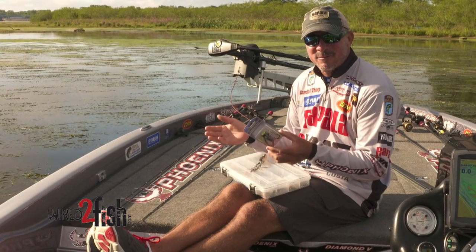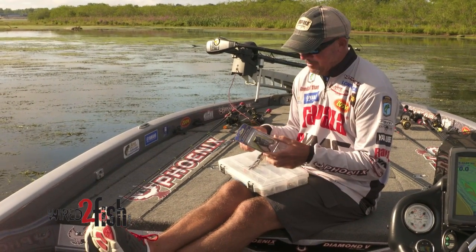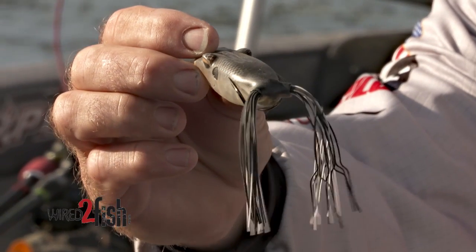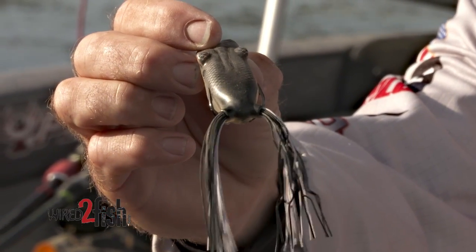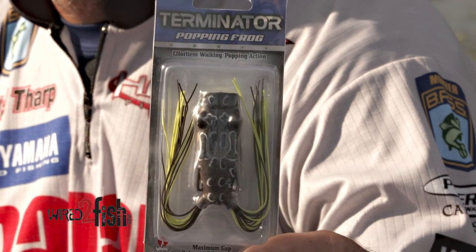But after you fish with it for a day and put it up wet in your box, everybody knows what happens. The legs get all stuck together and it doesn't quite look the same as a brand new one. I'm going to give you a little tip that's going to keep you from having to go buy a brand new one every time.